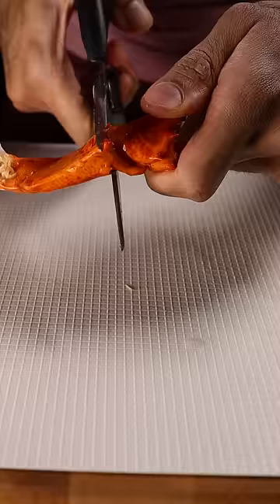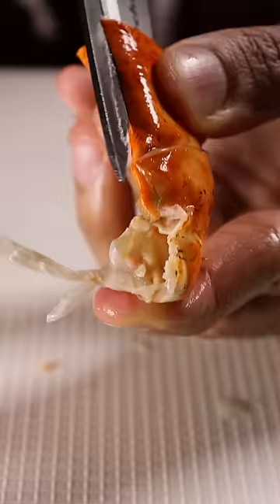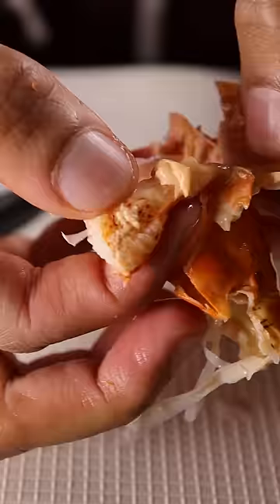Onto the knuckle — separate it from the arm with some scissors and make a cut through the knuckle shell and just pop it out. And you can do the same thing with the arm meat: make a cut, pop it out.